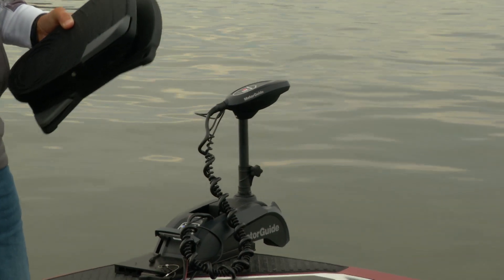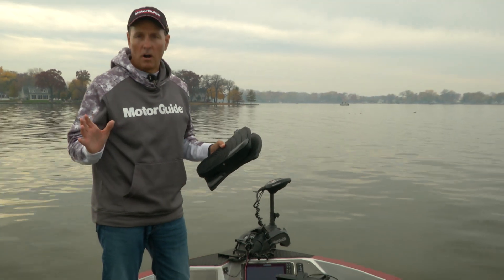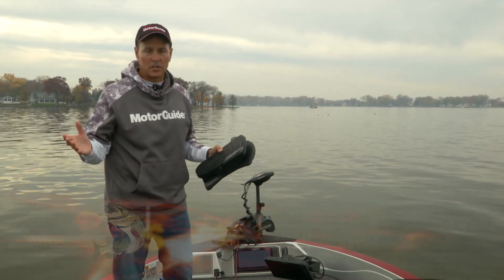As a musky angler, boat control is essential and I rely on my MotorGuide XI-5 all the time in all types of conditions.